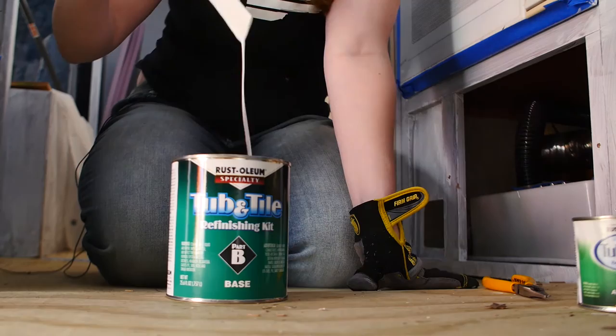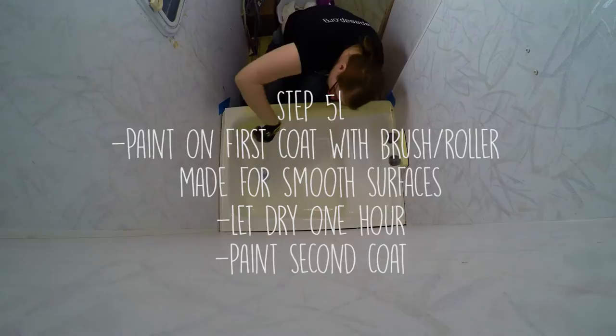It's a pretty runny consistency, but we're going to go ahead and try it out.